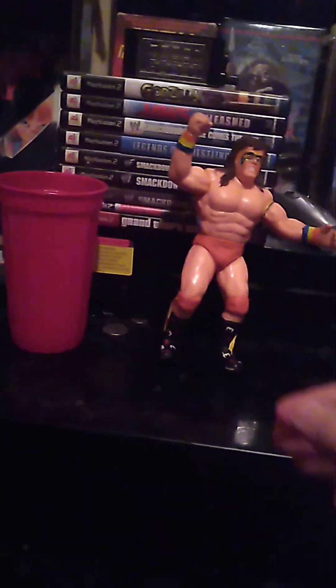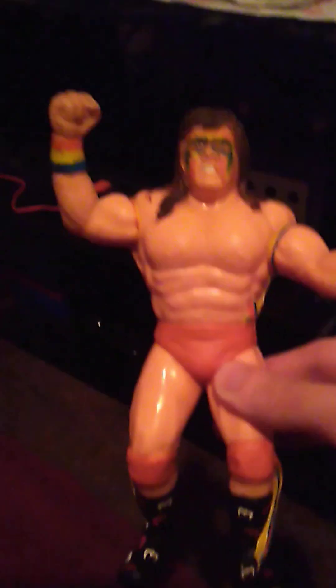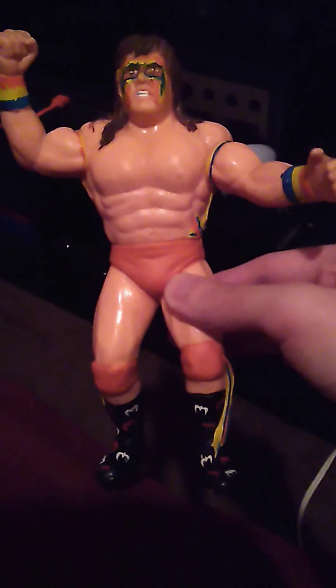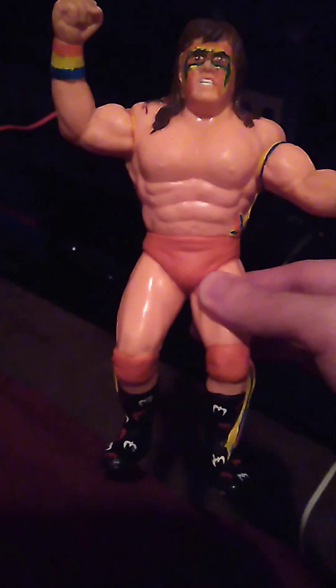Now, this is the one that I had — or have — that's in way better condition. I still have a little bit to do on him. I still have to fix up the orange on this right here for his little wristband tape, so I have a little bit of that to fix up.